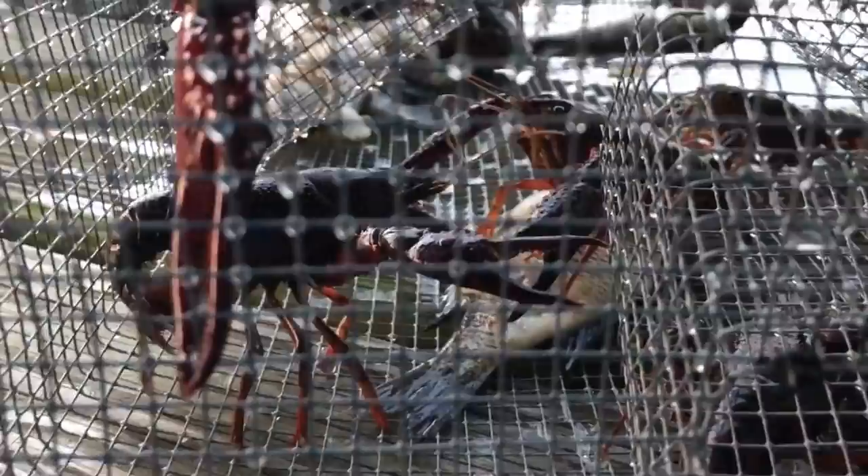Thanks for being with the old fisherman. We're going fishing — fish haven't been biting that good but we're going to try. If I catch a few more I'll put a video up. Thanks a lot for being with the old fisherman.